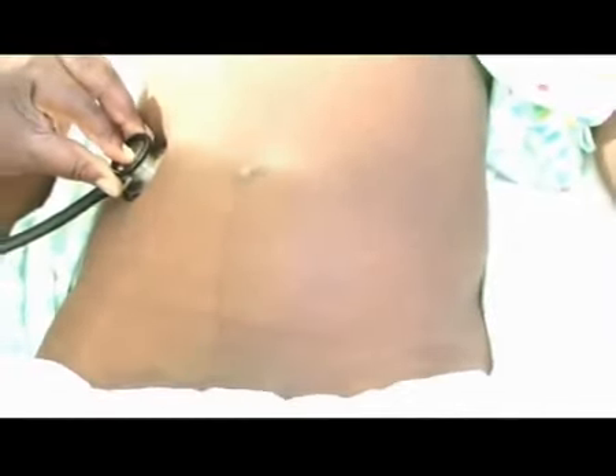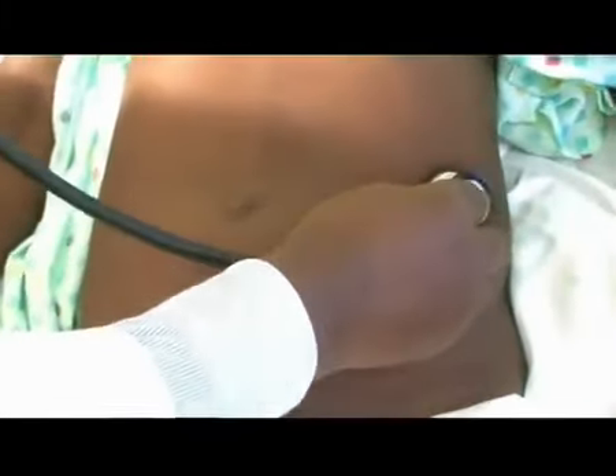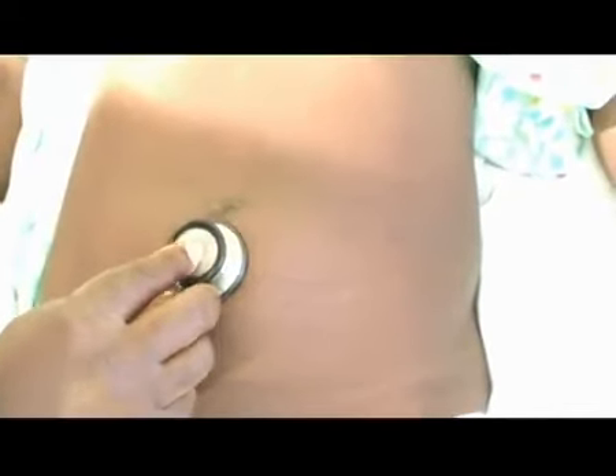One may then auscultate the abdomen, especially in post-surgical patients or when peritonitis is suspected, listening to the bowel sounds for their presence and frequency. In the presence of masses, especially when vascular masses are suspected — such as an aneurysm of the aorta — one may listen to the mass for a bruit. And that is very important.